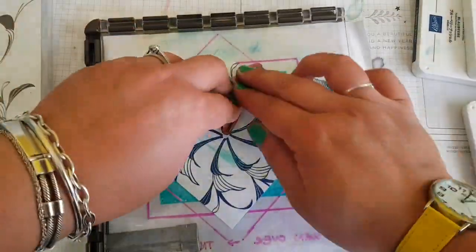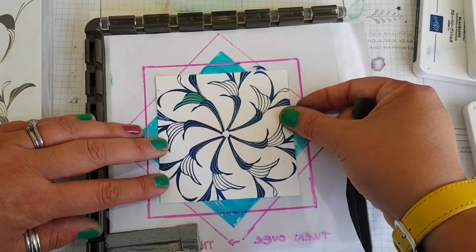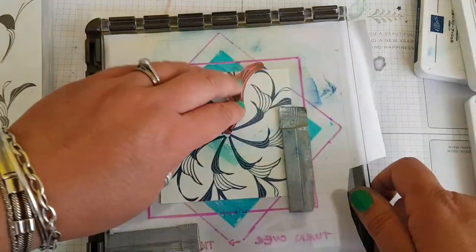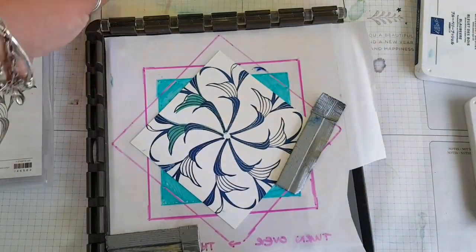Next I'm going to fill in some of those shapes, using the Coastal Cabana ink pad to add an extra dimension of colour. Same again — just keep turning it 90 degrees each time to fill the pattern.